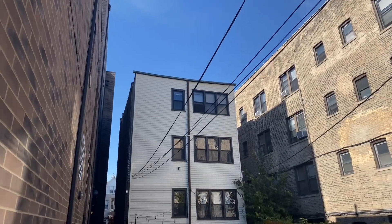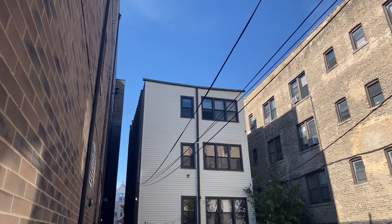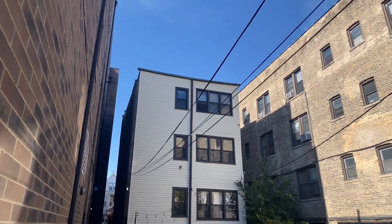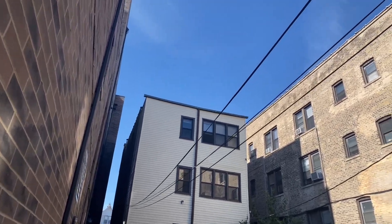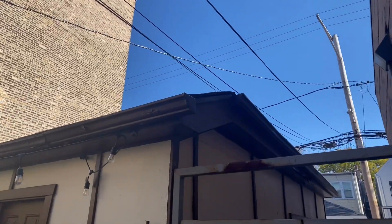I'm setting up a new sneaky end-fed half-wave antenna at my apartment today. Let me show you what I've cooked up. I've been hoping to get a vertical on top of the roof there, but it seems there just is no roof access to the top of our three-flat. So I've plotted out an end-fed half-wave that's going to stretch from that very upper window there to the top of my garage. We'll see how that works out.